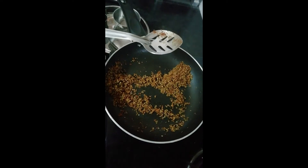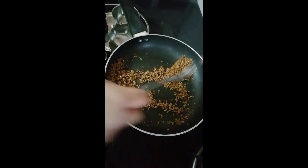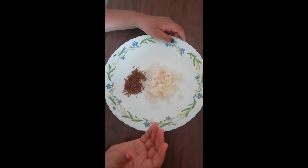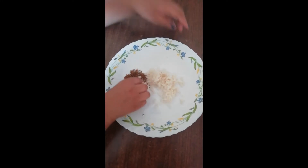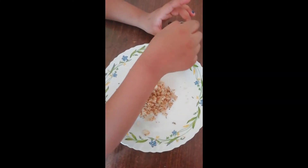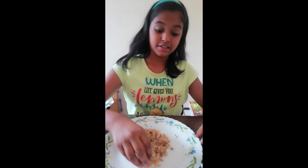Now we will turn off the stove because it's ready. I'm going to give you a review by tasting it. It's best suitable with rice. Now I'll mix it. I've mixed it and I'm going to add a few drops of ghee. And it's time for tasting.